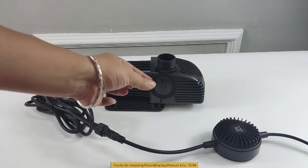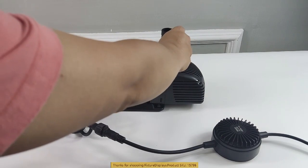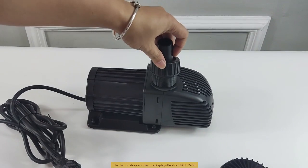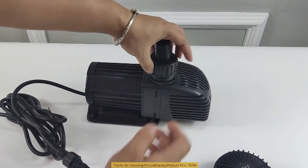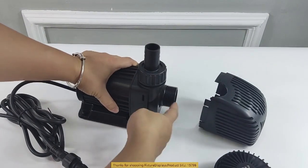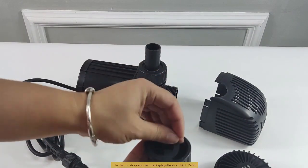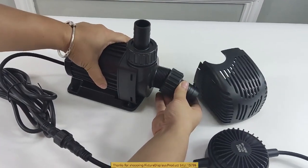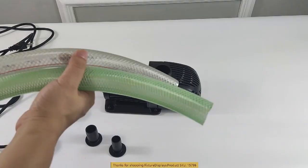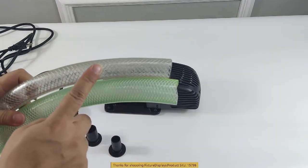We're now going to put a gasket on the outlet, and then we can fasten the adapter to it. Then press and pull the cover for the inlet. Likewise, attach the adapter that fits your hose diameter.